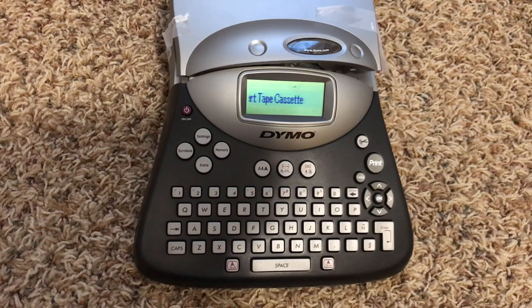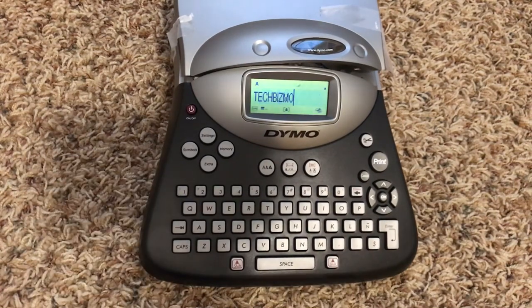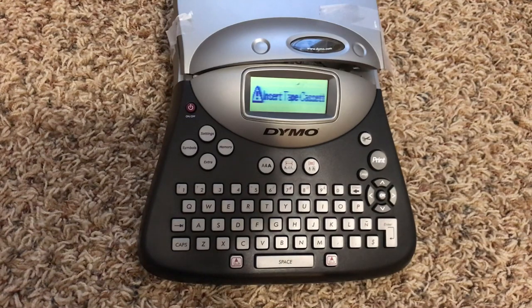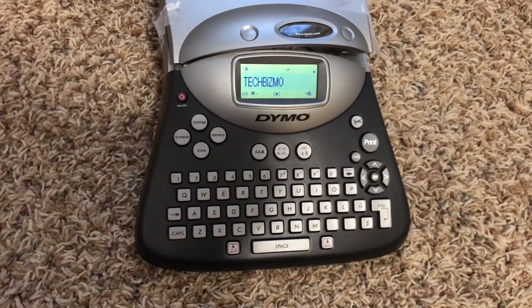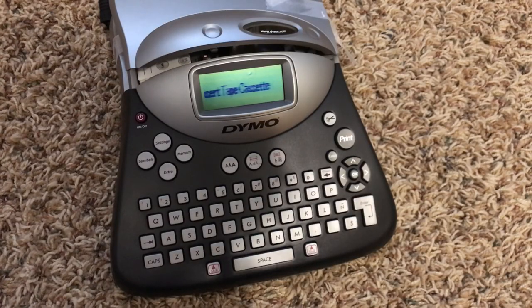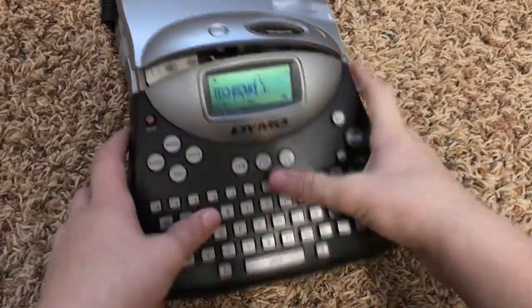You guys saw I just put in the tape cassette — reboot. Maybe this will work. I think that's when it needs a little reboot. Let's try again. Okay, after a few tries I've not gotten it to work at all. So this thing's a piece of garbage. Insert cassette tape — it's useless.